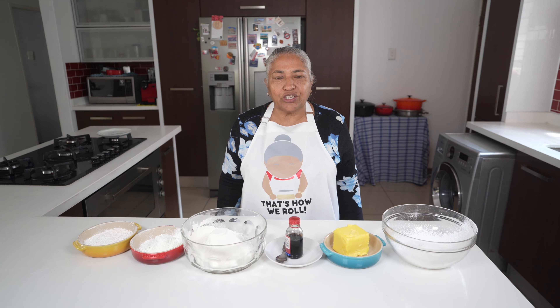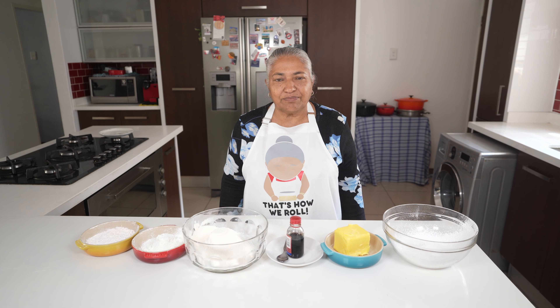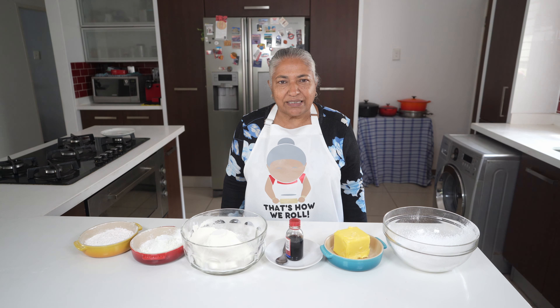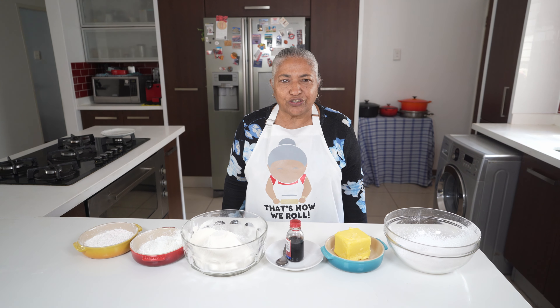Hello, welcome to the channel. Today we are going to make some lovely custard biscuits. We are going to use the basic biscuit recipe that we showed three years back, with a few changes this time around.